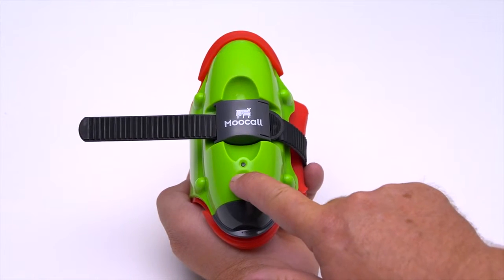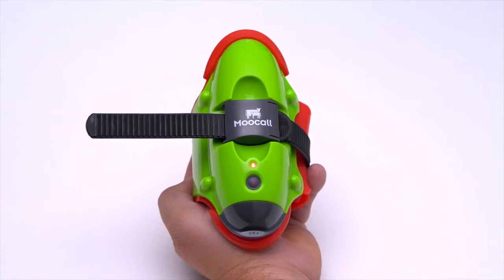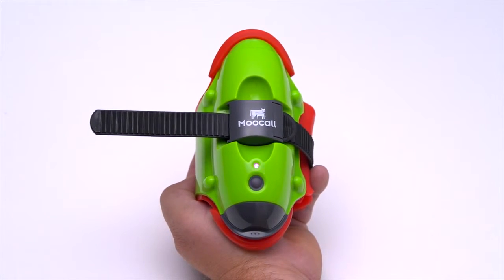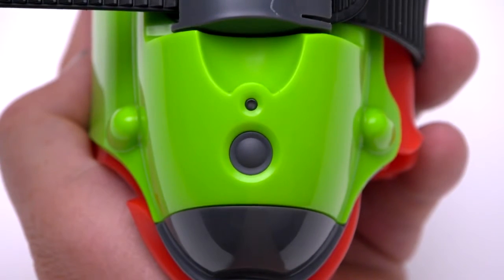Turn on the sensor by pressing the power button. The LED light will flash red, green and blue for one minute, and then the blinking blue light will indicate that the sensor is ready for use.